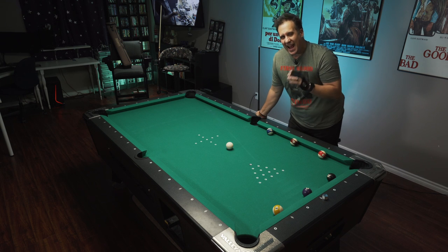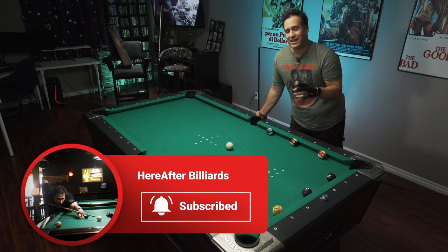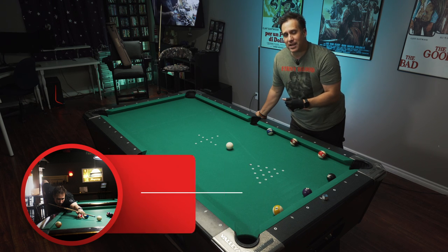Welcome back to the channel, everybody. As always, if you haven't subscribed yet, please do. That really helps me out a lot — it tells YouTube that you value what I do. So the inline frozen bank shot...